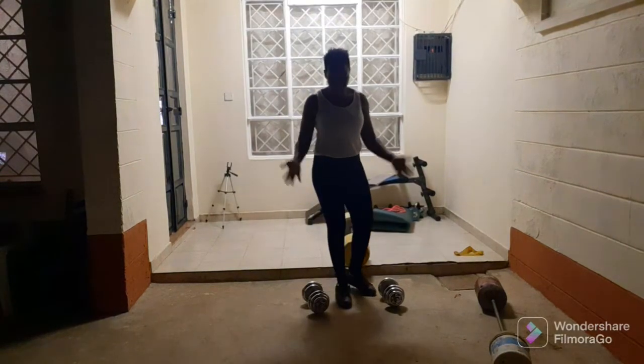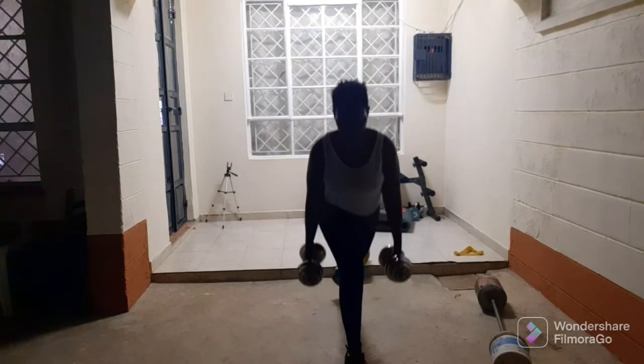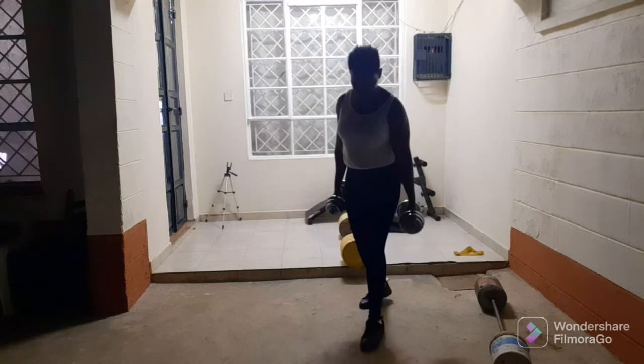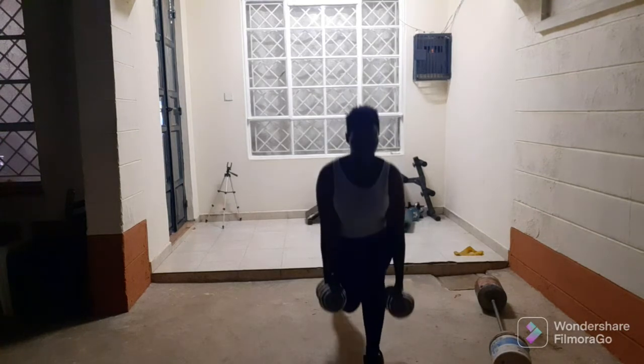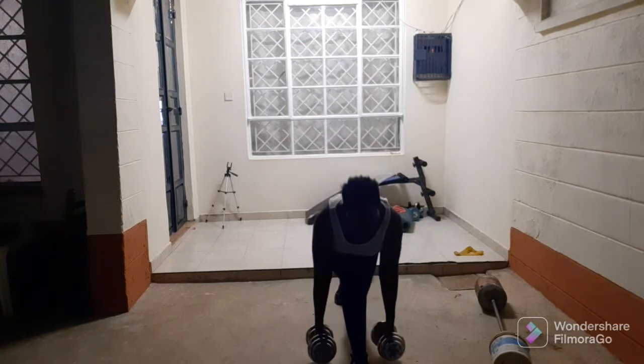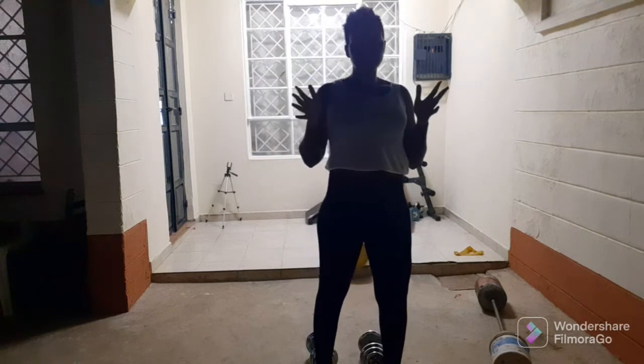Posture is really key. So guys, this is just a normal lunge — you know how crazy this exercise is as well. With lunges, do whatever you're comfortable with: if you're comfortable with five, if you're comfortable with ten, just do whatever you're comfortable with. Whatever you do to this side, you do to the other side.